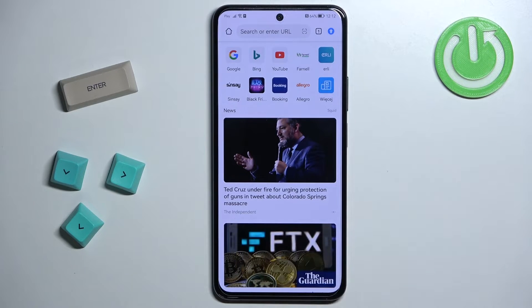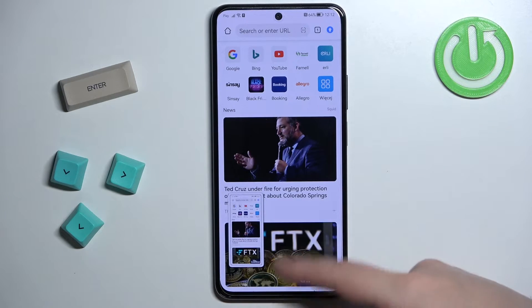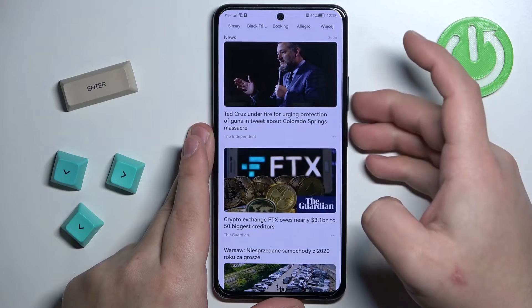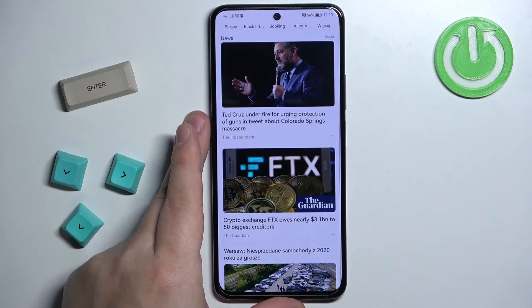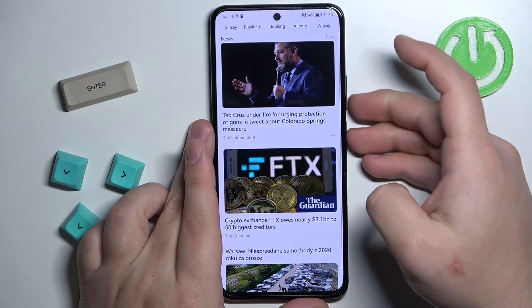As you can see we have a preview of the screenshot we took and you can do two things with this preview. You can swipe up on the preview window to share the screenshot through different apps.